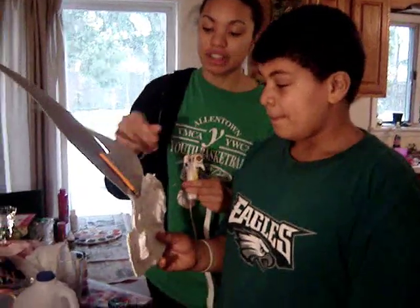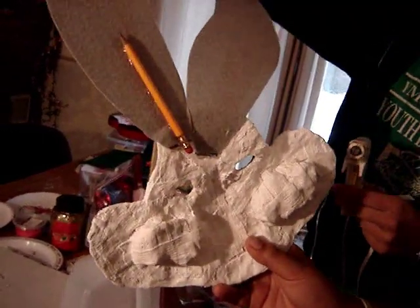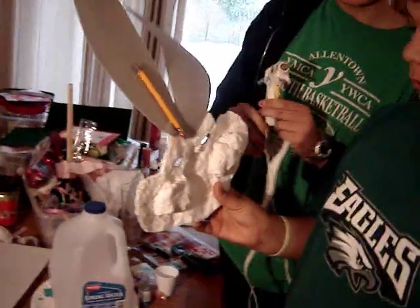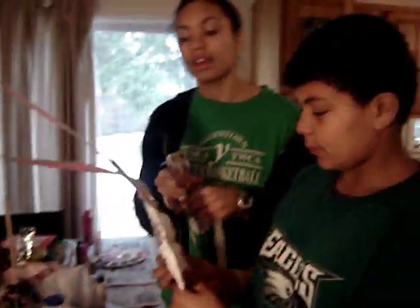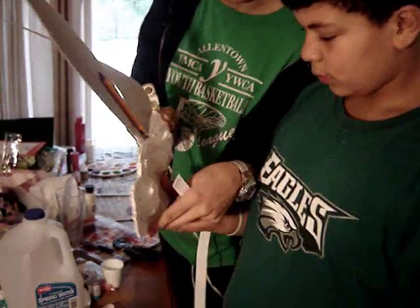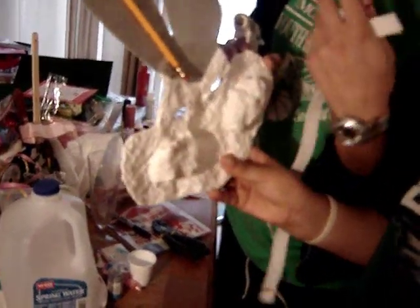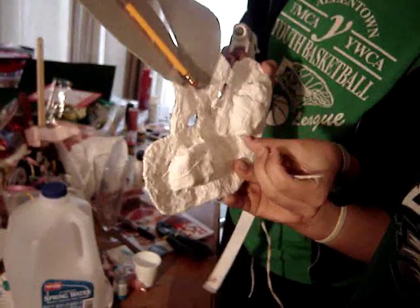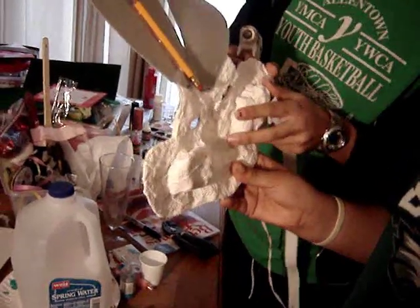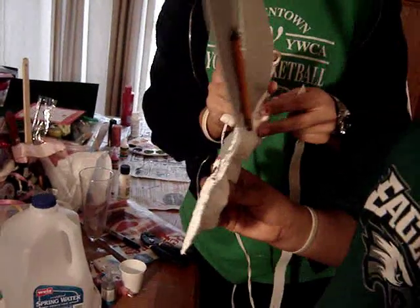We just finished putting the ears on. We put a pencil on the back of one so it doesn't flop over. Before we finish the mask, I just want to reiterate that first we did the mask in tinfoil, and we put two little lumps of tinfoil on the cheeks before we put the casting on, so that the cheeks would look like they were puffed out.